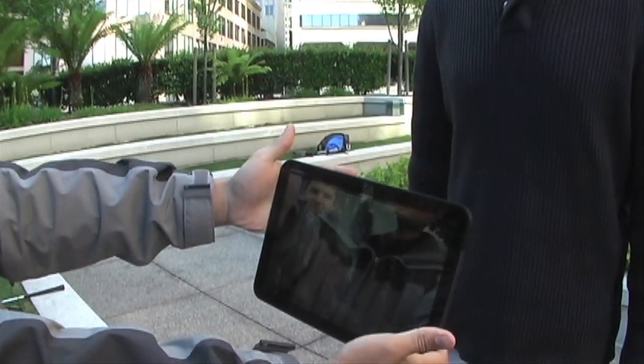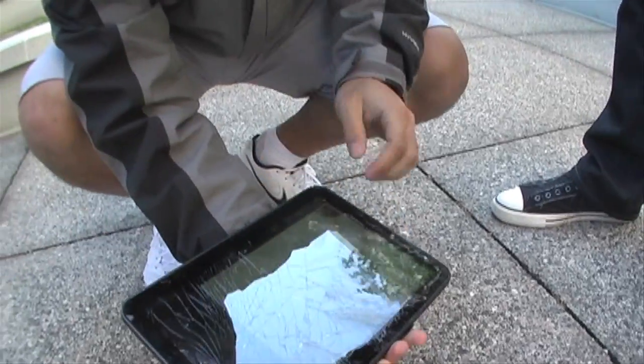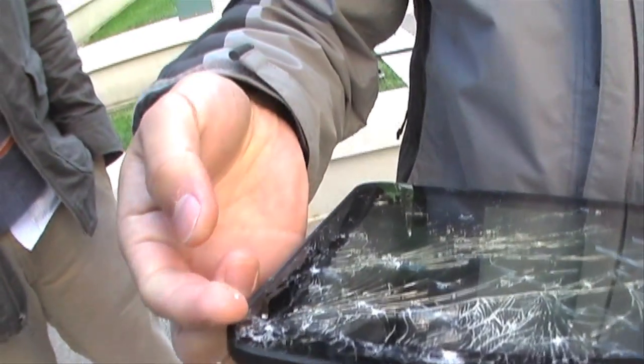Here we have the Motorola Xoom. It's quite heavy, and we're gonna drop it from waist high. Three, two, one. Wow, alright. Dude, this thing is messed up. Let's feel the glass. There's some shards. Some shards. Three, two, one. Ow!